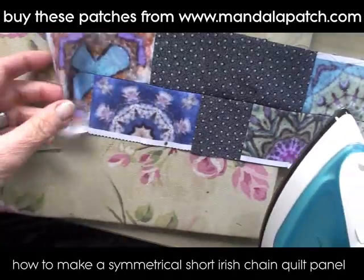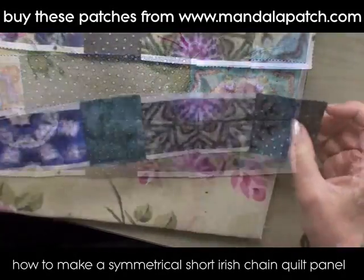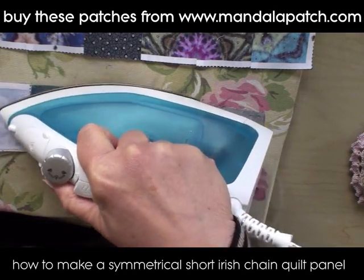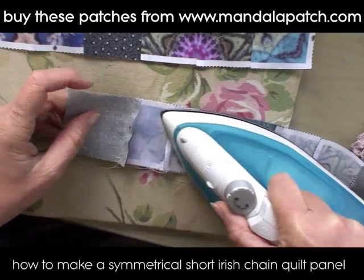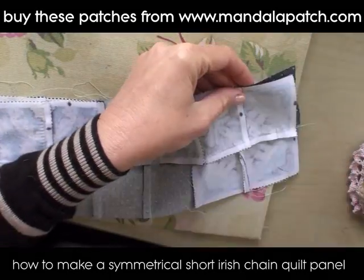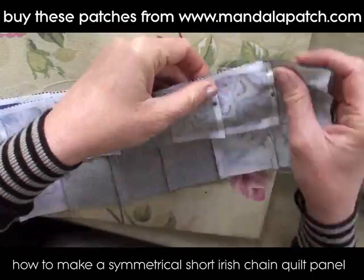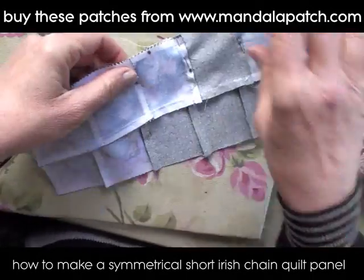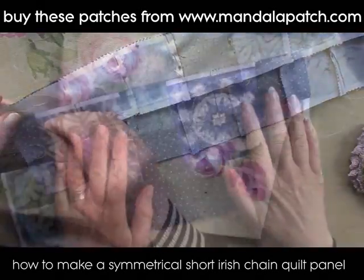This is the Ruthann design — there are many different colors available on the mandalapatch.com website if you want to have a look. If you've not done patchwork before, this is a great way to start, because you don't need to buy hundreds of different colors of material — everything you need is in one piece of fabric. You can just cut them and spin them and make any design you want. They're great fun! Again, just keep pinning these strips together and stitching them.